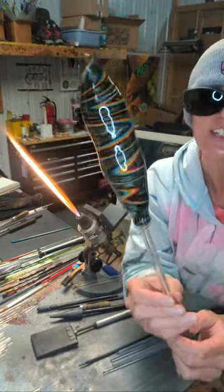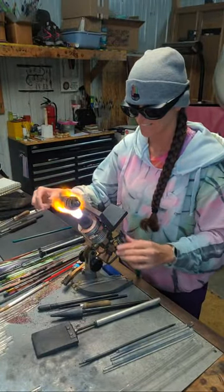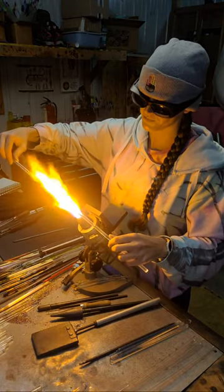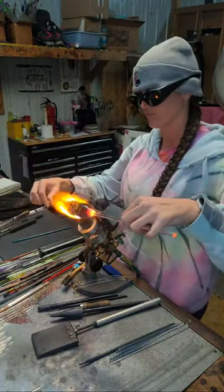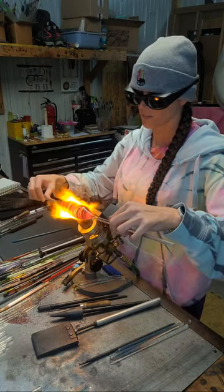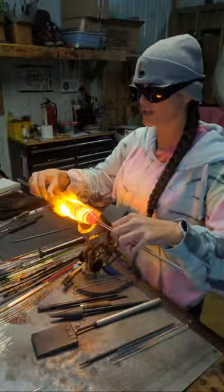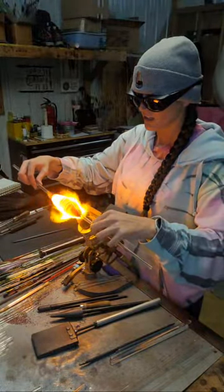Alright, I made it. So I'm gonna shrink this down into a bubble and then I'm gonna reverse access it. I'm just attaching a handle to the other side so I can shrink this all together and make it more round. So I'm getting the whole thing hot and slowly pushing it together. I don't want to create wrinkles or creases, so I gotta let the heat do its thing.